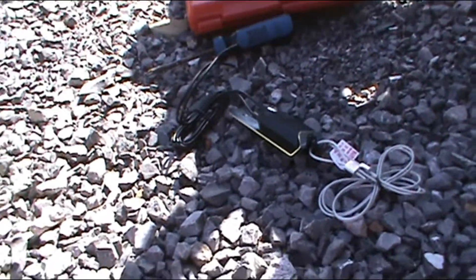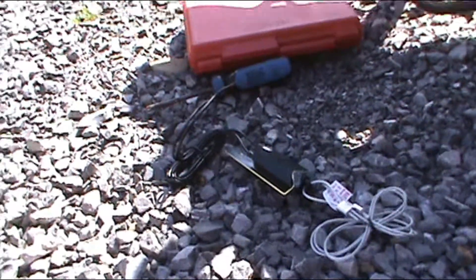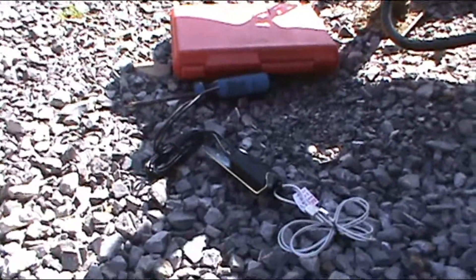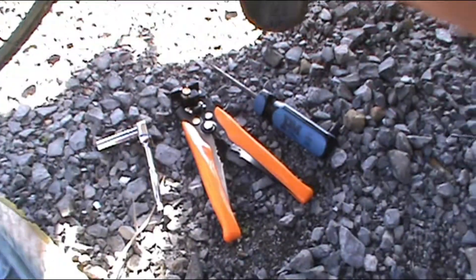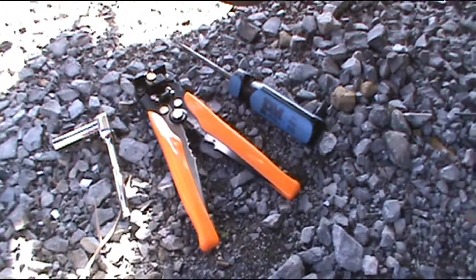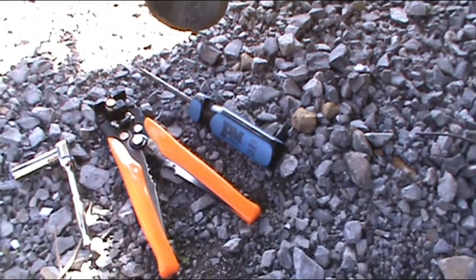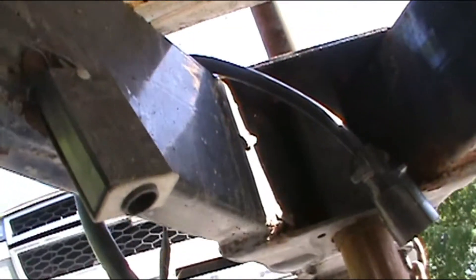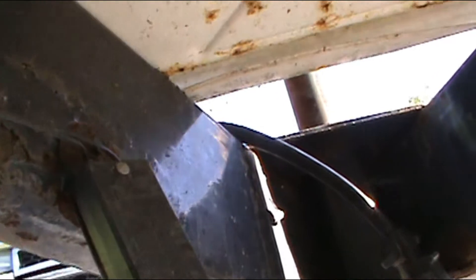I'm going to go over how to disconnect and wire it back up and all that good stuff. So basically you're gonna need three tools to do this job: a socket and ratchet, a wrench, a pair of pliers, and a screwdriver. First off you gotta find it — mine is right there — and I've already loosened the bolt.